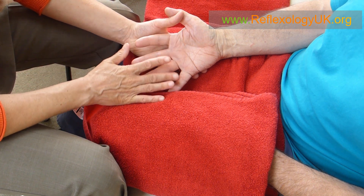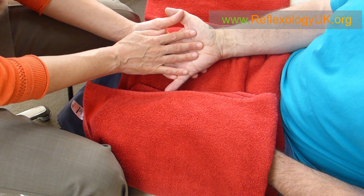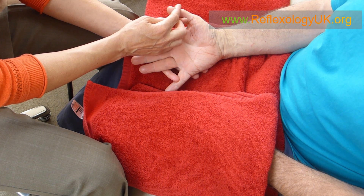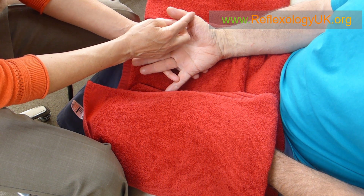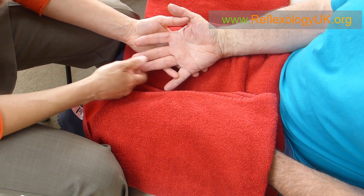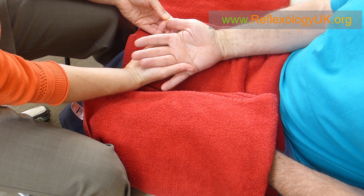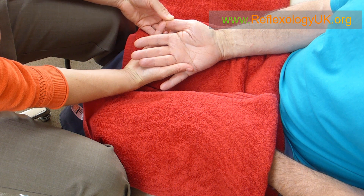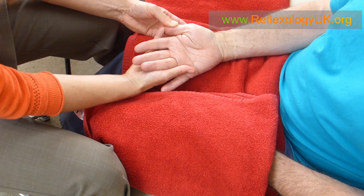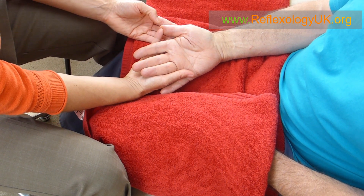This video is primarily about helping people with headaches. We have a load of nerves that come off and branch off to the head, known as the cervicals. Remember you can do this on both hands. A really good point to work for the cervicals is bending and straightening along here, which is at the top of the spine as you walk down, and then you can stop and repeat if you wish.